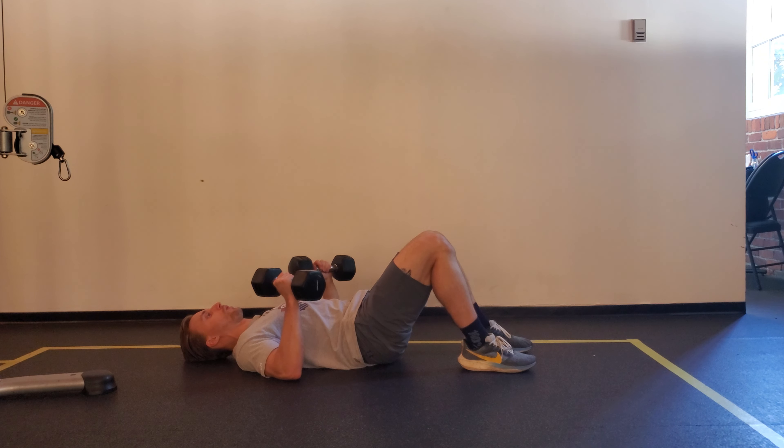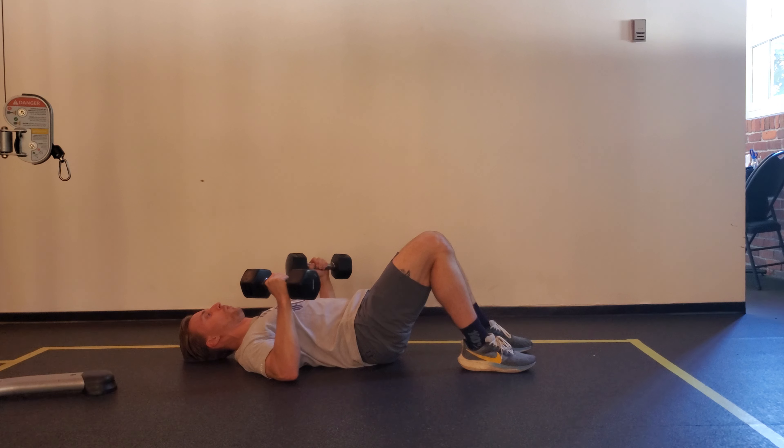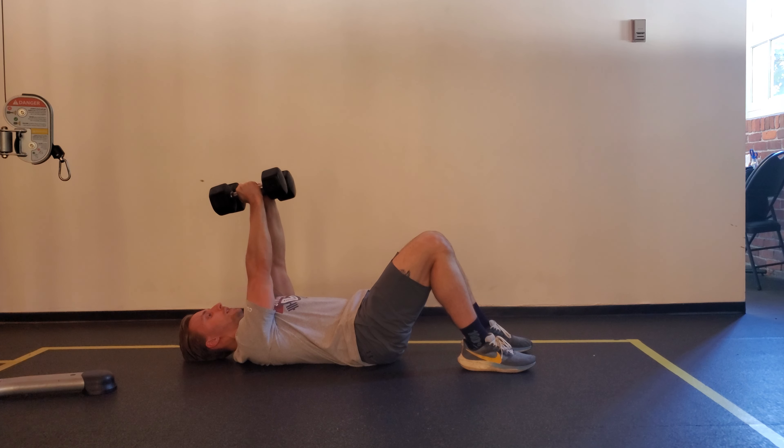From here our main goals are keeping your mid back on the ground, shoulders retracted and depressed, and reaching up and touching the dumbbells together at the top with extended elbows. Mid back stays on the ground the whole time.